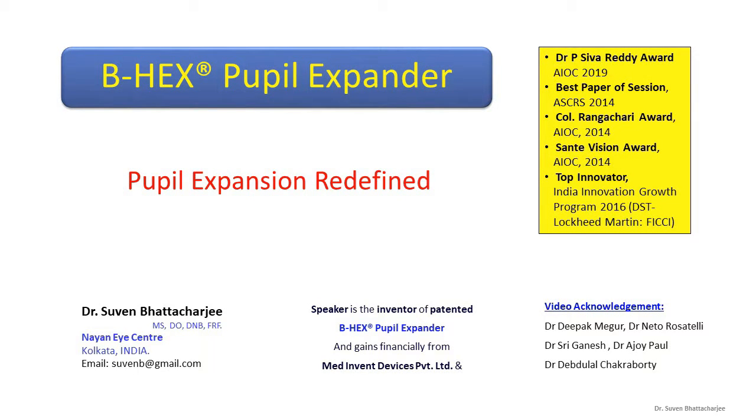I am Suvin Bhattacharji and I am honored to speak about the BHEX Pupil Expander. The awards testify that the BHEX has indeed redefined pupil expansion.